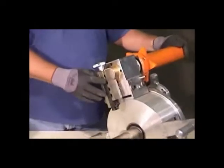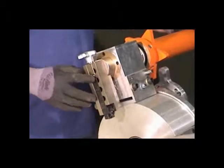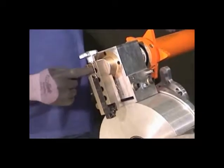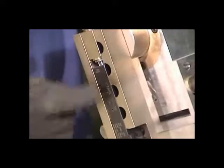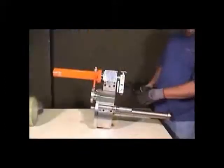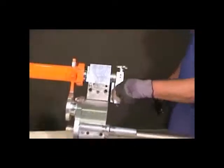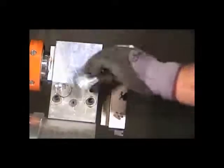First, make sure the cutting head is adjusted properly to the size of the pipe you will taper or scarf. Here you have 8 inch through 16 inch settings. To adjust the head, you must first loosen the thumb screws. Loosen the two set screws. Remove the cutting head, being careful not to damage the cutting blade.